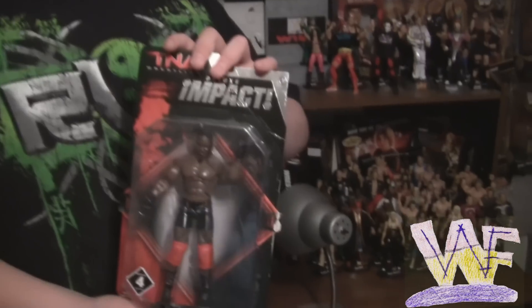Welcome to WWF Figure Close-Ups. Today we're taking a look at Pope D'Angelo De Niro in Jacks Deluxe Impact Series 4.